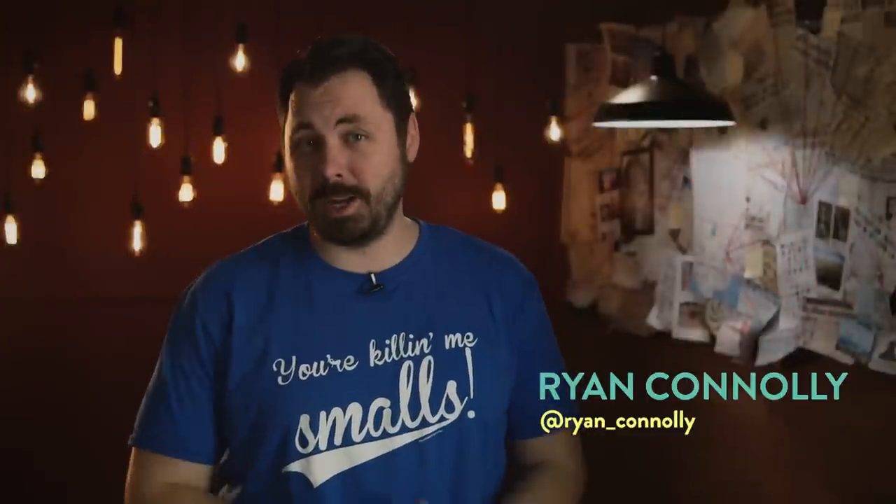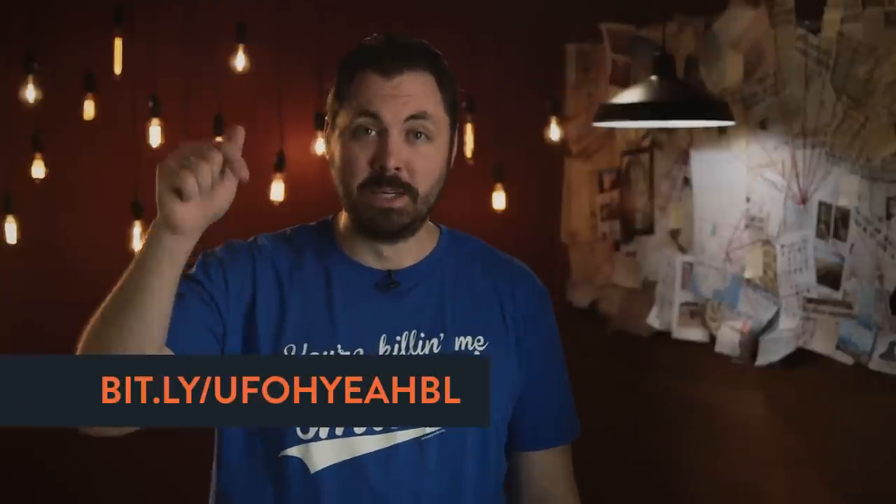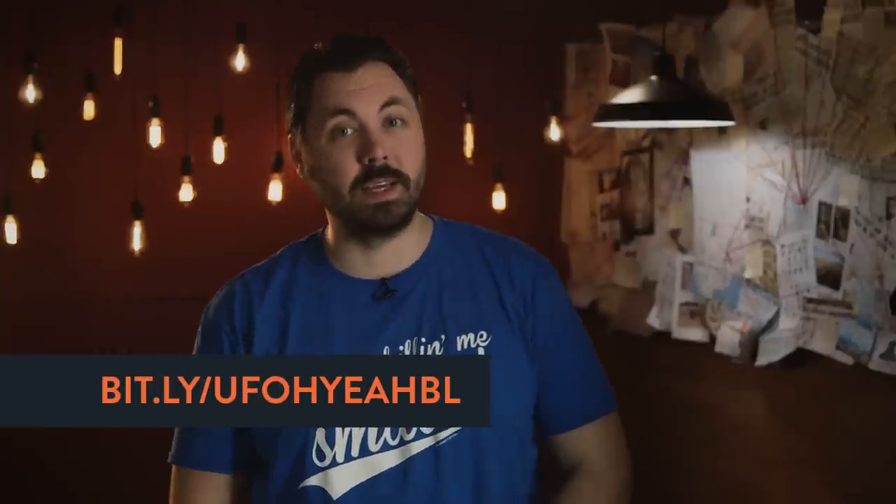Welcome to Film Riot's epic summer. Today we're jumping into post-production. If you have not seen our latest short film, go here to watch it before we get all spoiler-riffing.